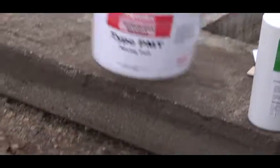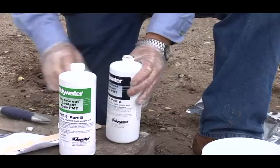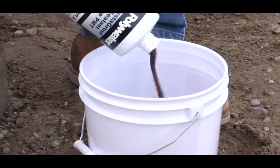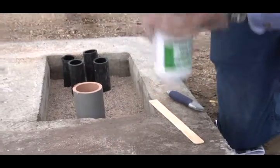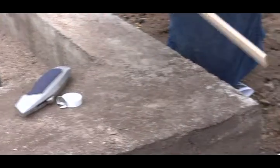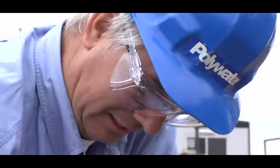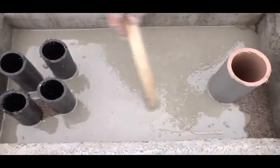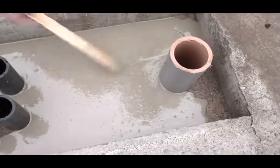Start the mixing process by placing the empty pail provided in the PMT-3 kit on the ground. Pour the bottle of Instagrout sealant PMT-3 Part A into the pail. Next, shake one bottle of Instagrout sealant PMT-3 Part B to pre-mix and pour into the pail. Mix well for 30 seconds using the stir stick included. The mixed product should be a uniform gray. After mixing, set aside the stir stick for later use in directing the flow of the Instagrout.